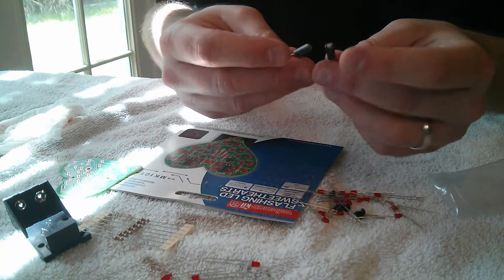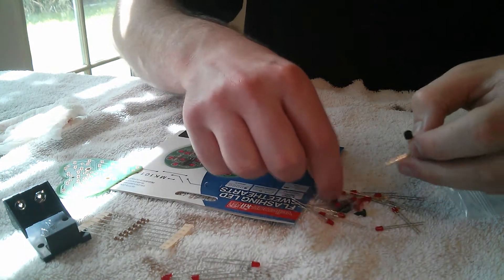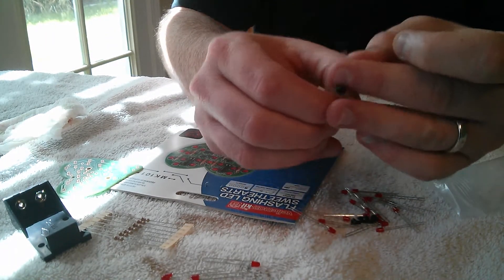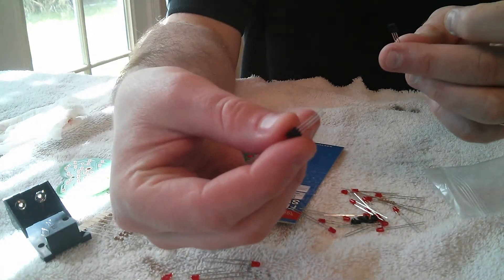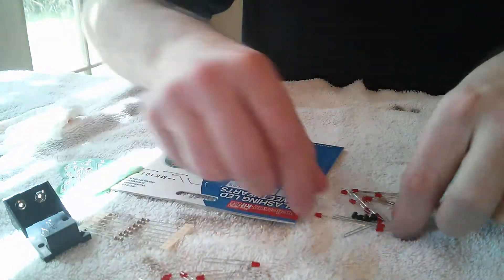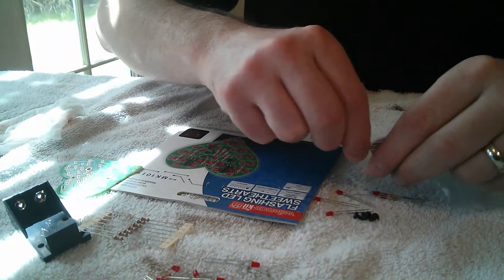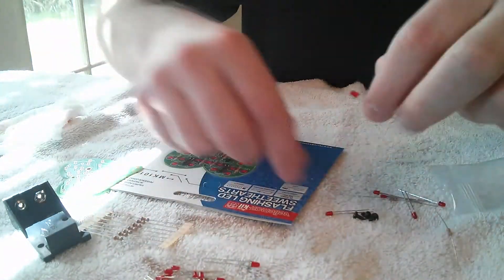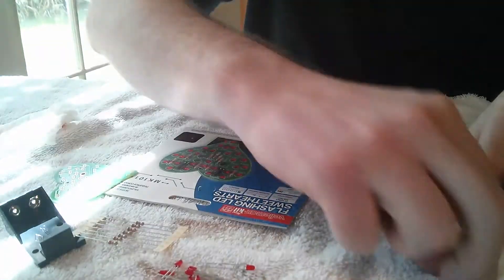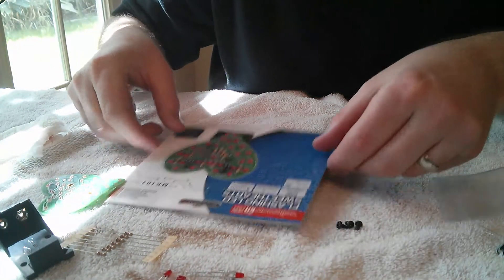We also have several capacitors — these little can-shaped things. Looks like we have two transistors. Transistors have three leads on them — you can tell these are the transistors. According to the package, we've got 28 LEDs. I'm not going to waste your time counting the LEDs on the video, but hopefully there are, in fact, 28 — if not, I'll rob one from another kit. It looks like we also have two smaller resistors. We'll figure out which are which when we get that far.